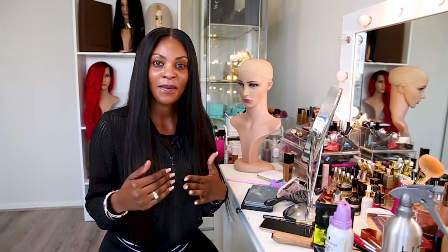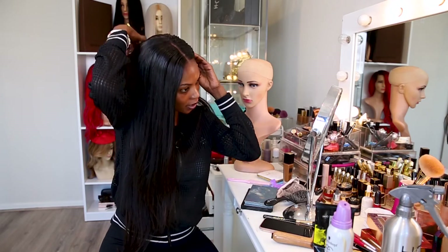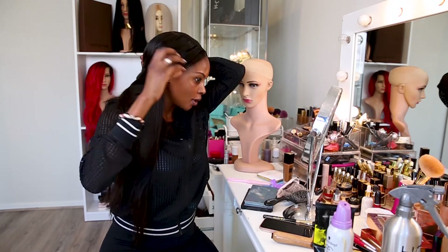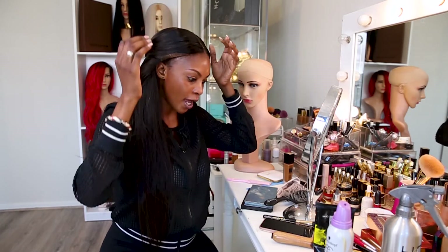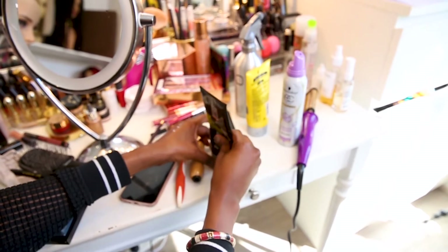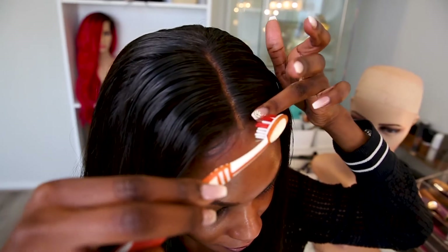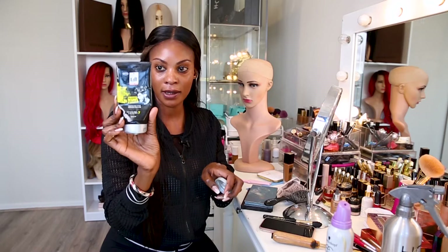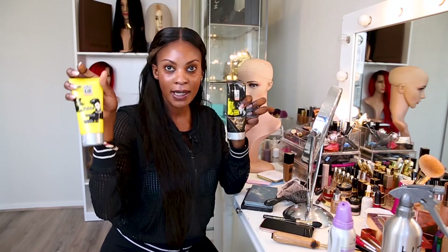Now you can go ahead and tame your baby hairs. Your wig already comes with baby hairs — you just have to follow these steps to get them down. Baby hairs are actually a personal preference; I like them to hide where the lace demarcation is. But if you're comfortable with how it's looking, you can skip this step. What I'm using here is the gel I mentioned earlier — either the black one or the other one, either would work.